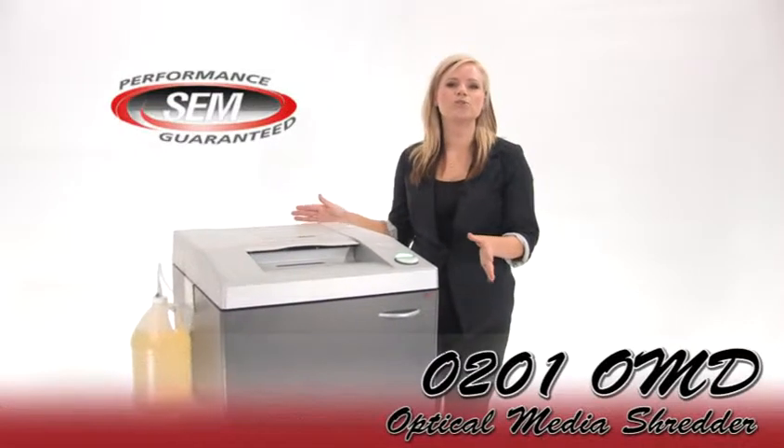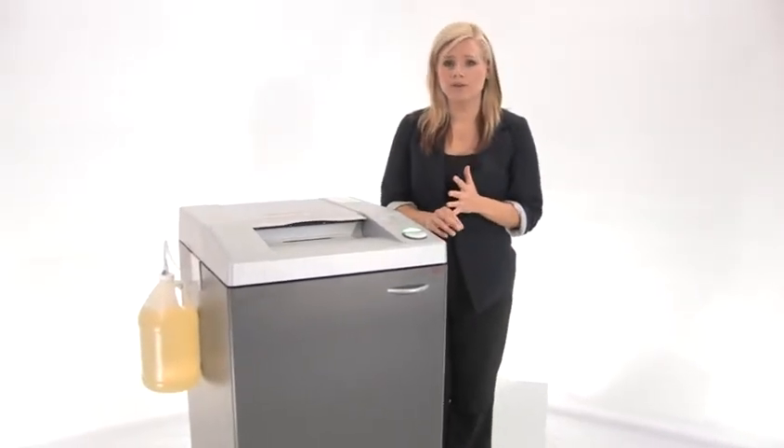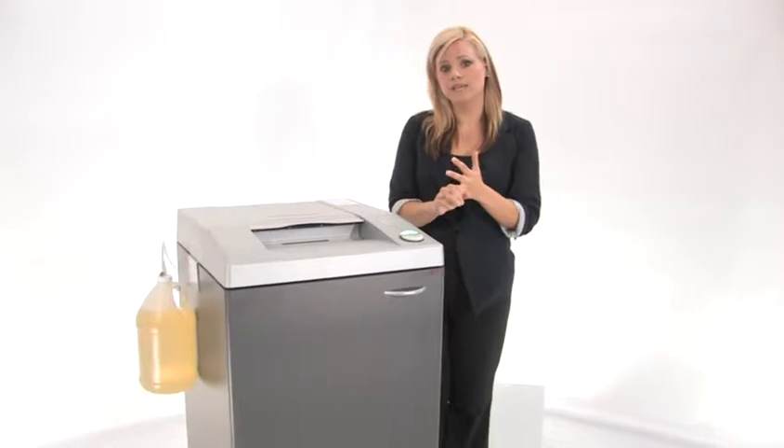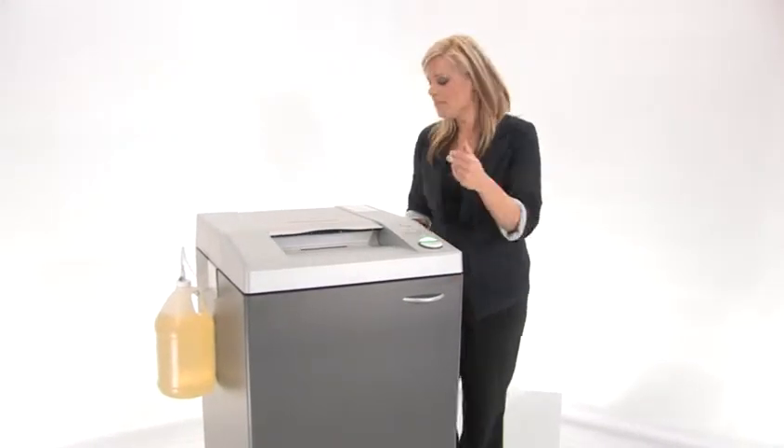Hi, I'm Holly with Mono Machines and this is the SEM 0201 OMD. It's a high security shredder used for government and other high security environments. It is a level 6 optical media shredder. It's DOD approved, it meets NSA spec 0402, and it's also on the NSA evaluated products list.